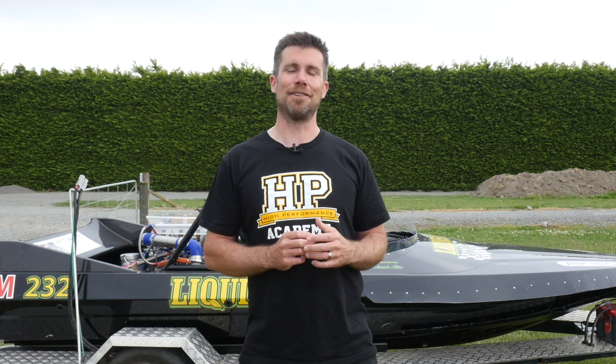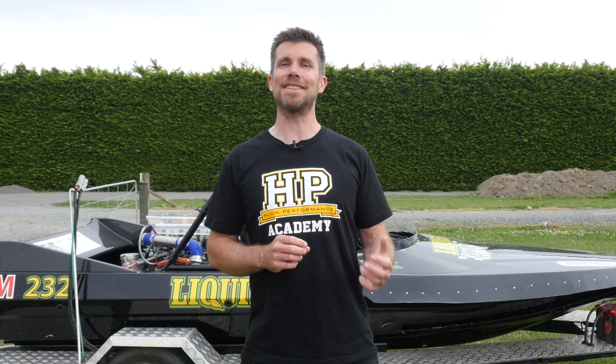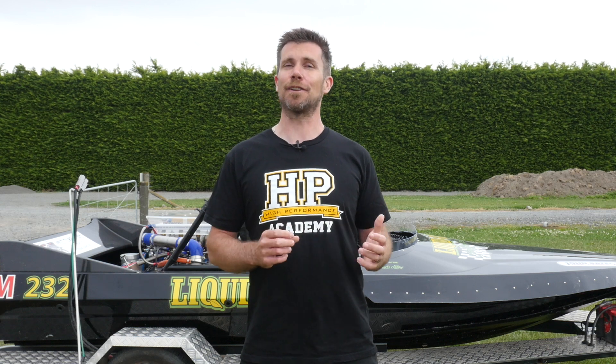If you're interested in learning more about EFI tuning and EFI technology, check out our free six-part series of lessons that'll get delivered directly to your email inbox. Click the link for more information.